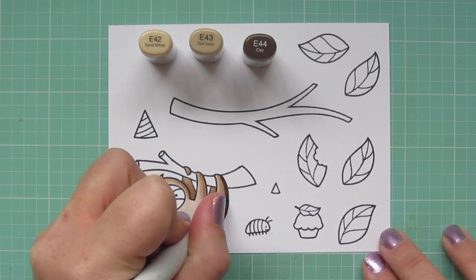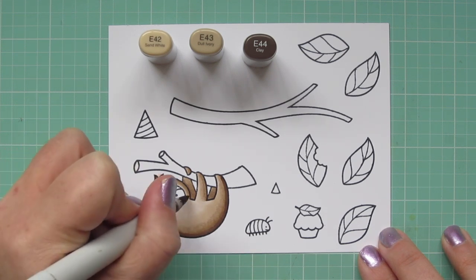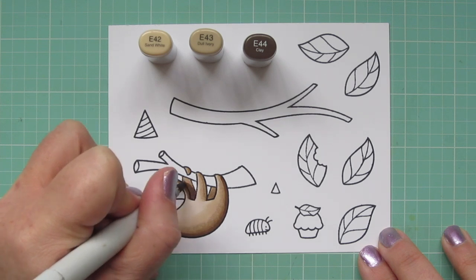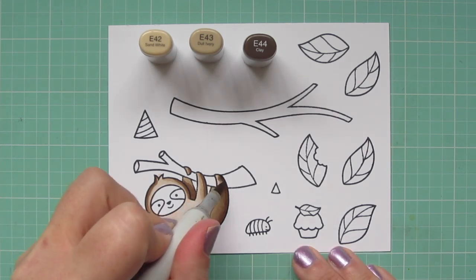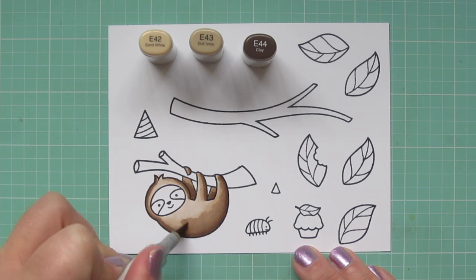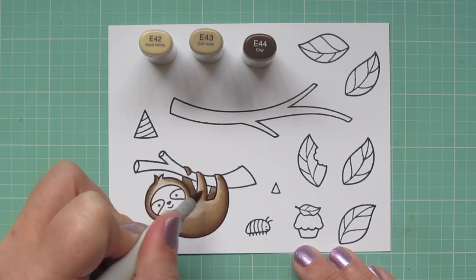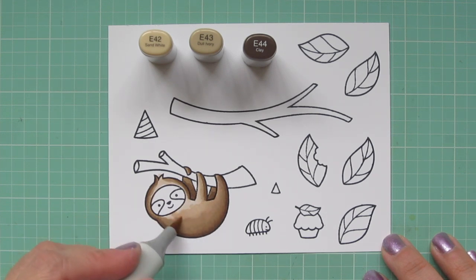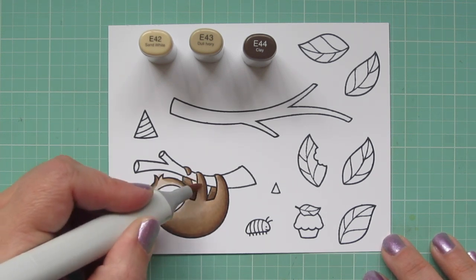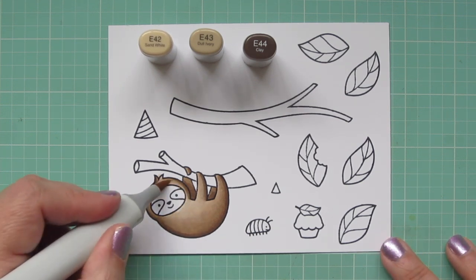To keep that nice and smooth, I'm going to go back over all of that area with a second layer, especially since he's one of the larger images. So I want a nice smooth blend with no harsh lines. That second layer is going to really help cover that up and also increase the saturation of the marker colors. It's really nice and simple — all the colors are laid in, so I just go back over them. Only takes a minute.